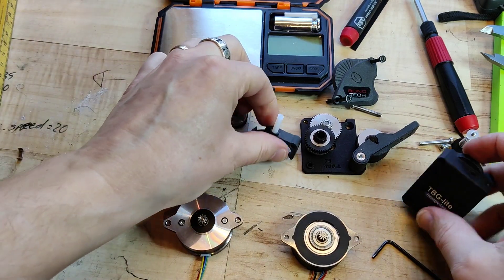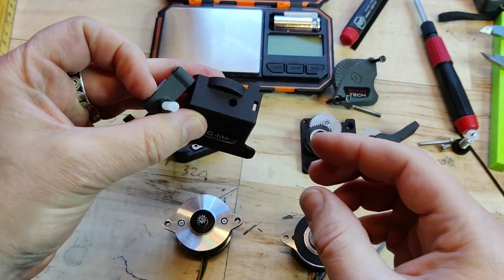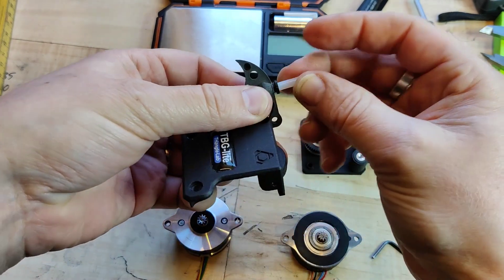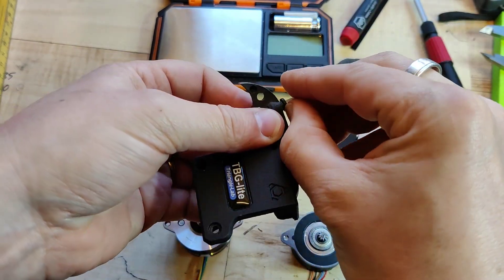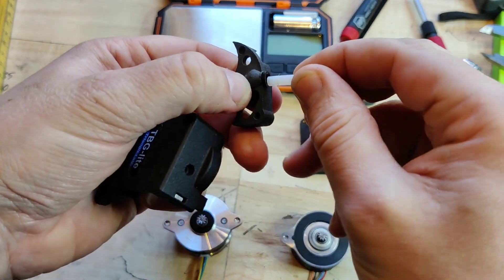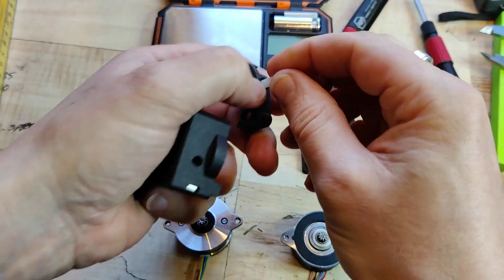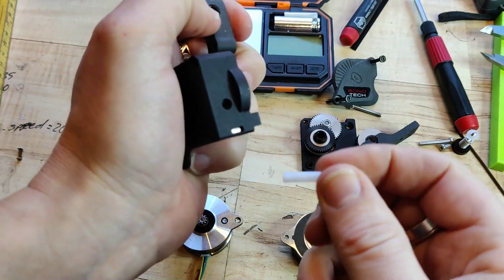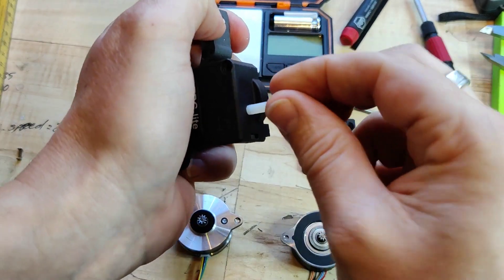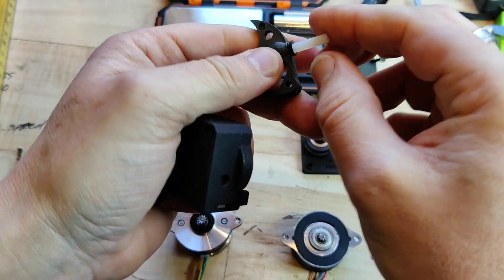Another difference is at the filament inlet. PONTEK has a possibility for a reverse Bowden, or at least a small part of one, while Triangle Labs only has an indent where you can sort of hope that the PTFE tube will stay in place.